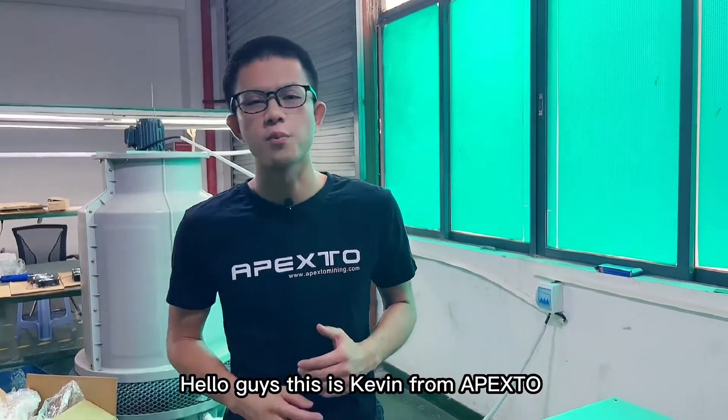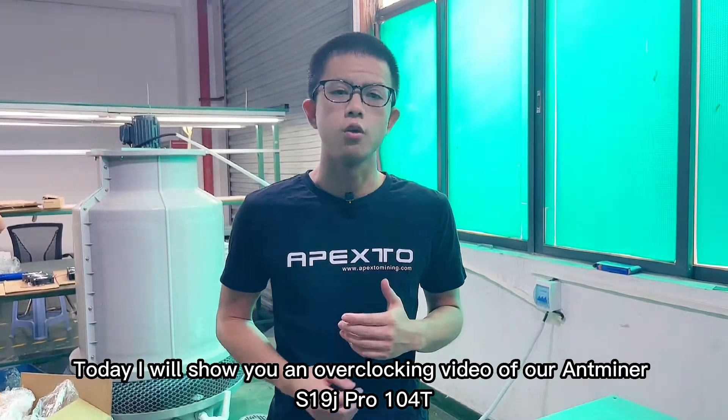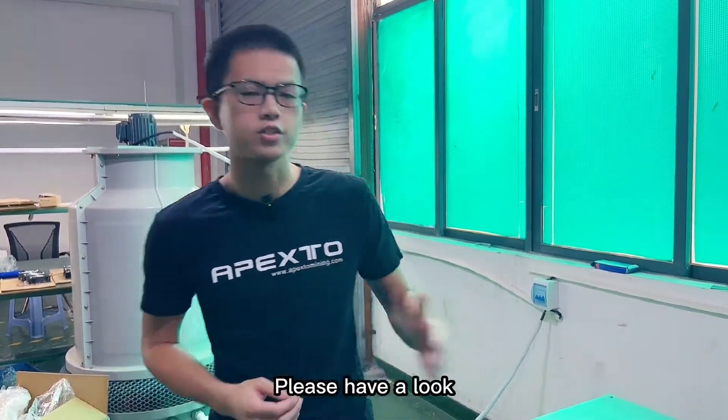Hello guys, this is Kevin from Apex 2. Today I will show you an overclocking video of our 8-19J Pro 104. Please have a look.